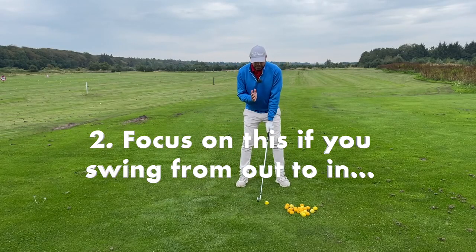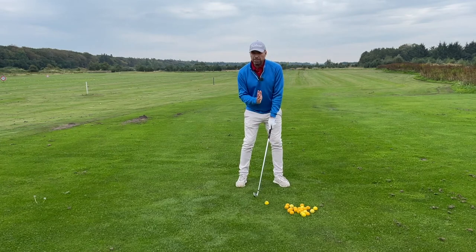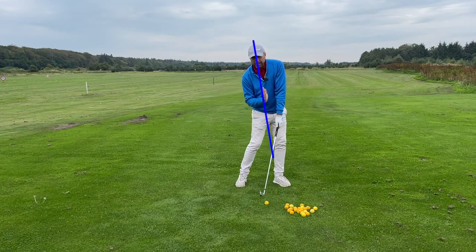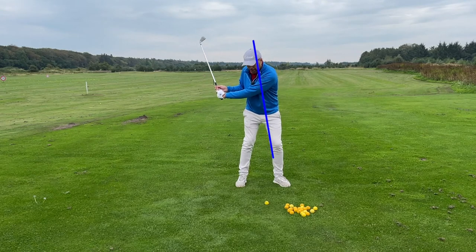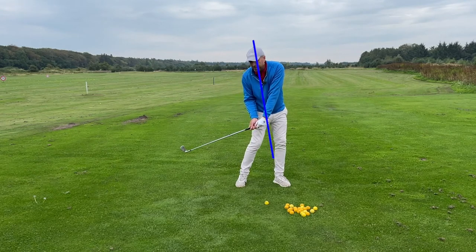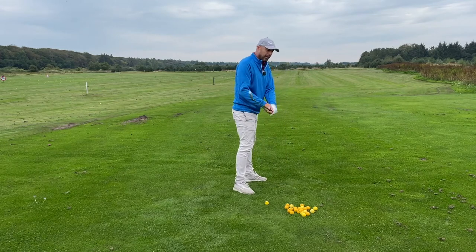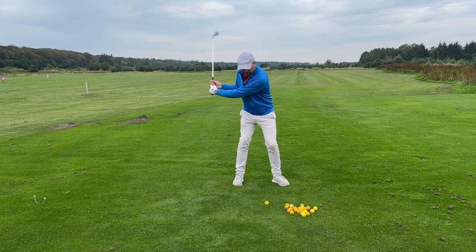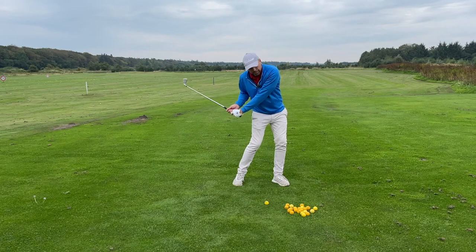At the same time, if you tend to swing from out to in, just concentrating on your spine angle in the downswing — keeping it slightly bent to the right — will ensure the club comes down more from the inside. This is a great help to swing from in to out.